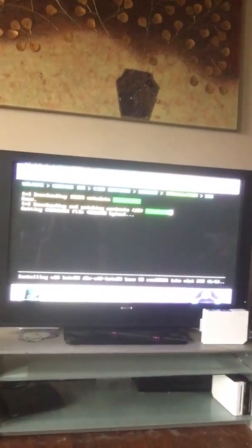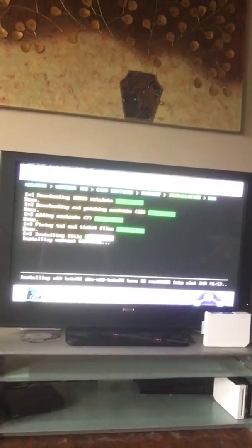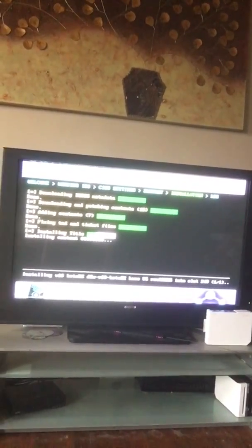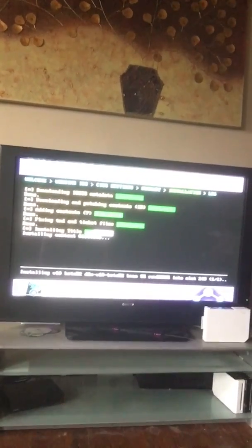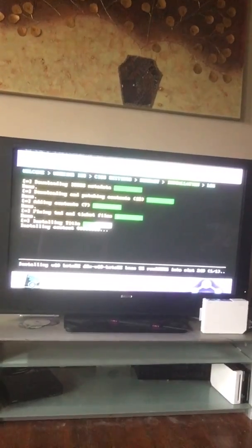There's gonna be two CIOS's already put on these blocks. So once this is done loading, we're gonna switch it to base 56 and then block 250. This shouldn't take more than a moment — I'll show you guys the rest of it.